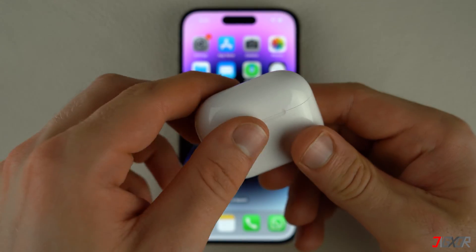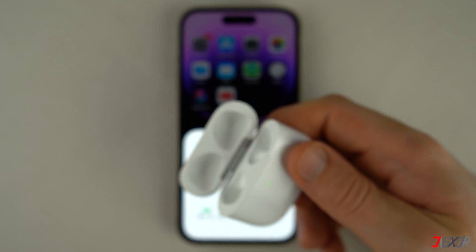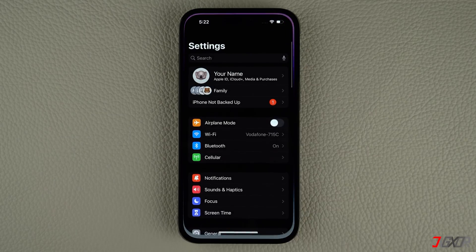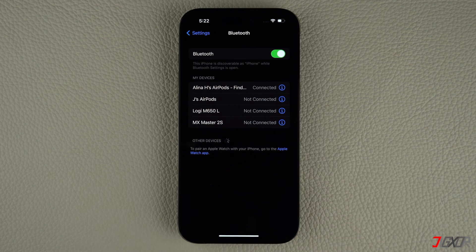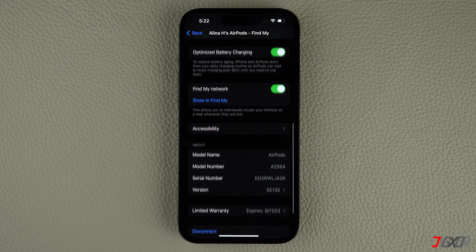Open the lid again and remove your AirPods from their case. Next, open Settings on your iPhone and go to Bluetooth. Tap the info button next to your AirPods and click 'Forget This Device' to confirm the process.